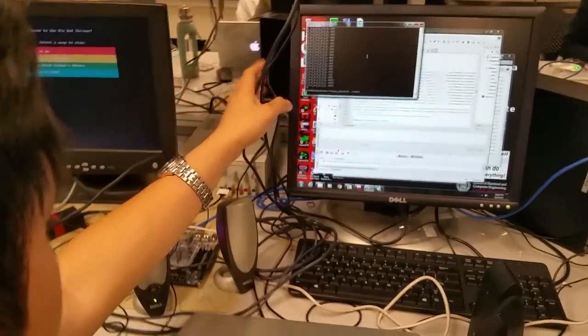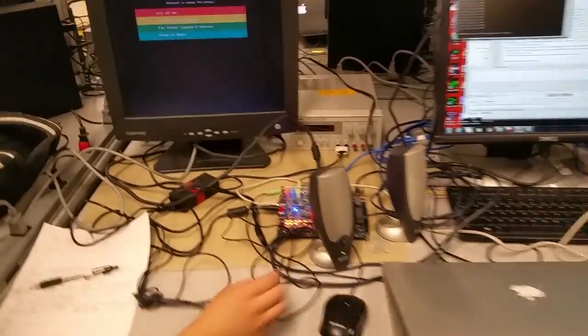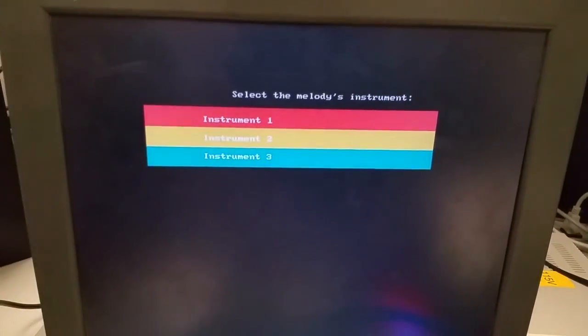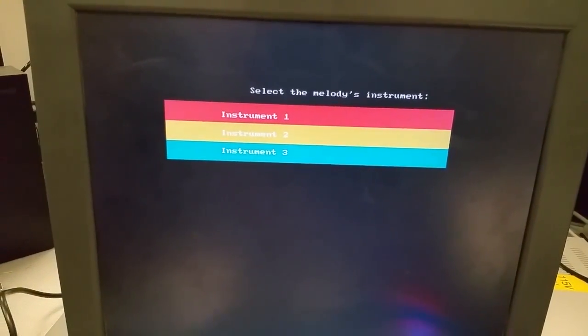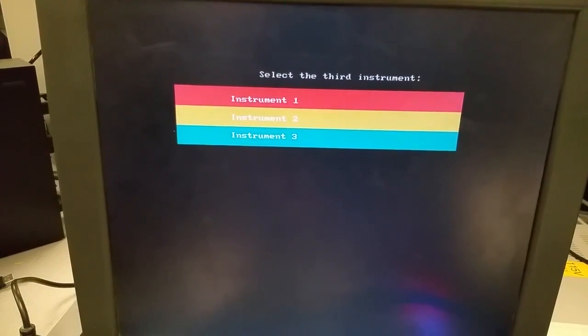So now we can do a demo of this. Turn up the speakers all the way, please. We'll do "Far Above Cayuga's Waters," which is Cornell's alma mater. We'll set the first instrument to two, the second one to one, the third one to three, and then we'll push the play button and start playing.